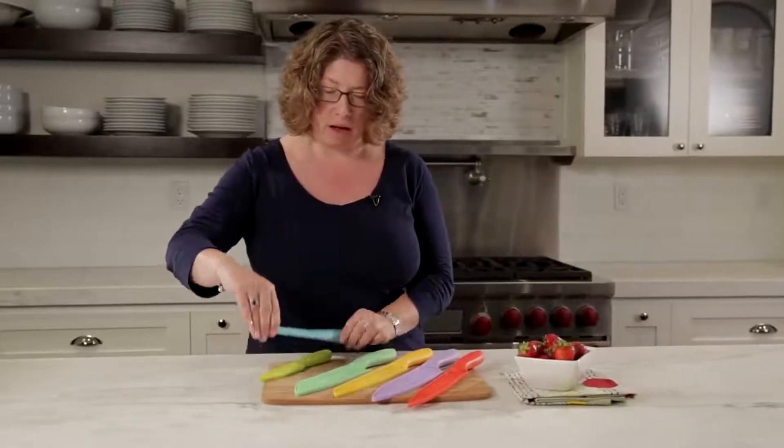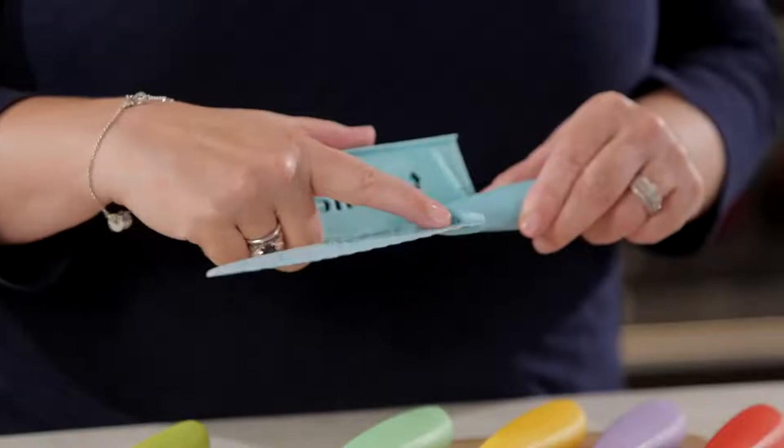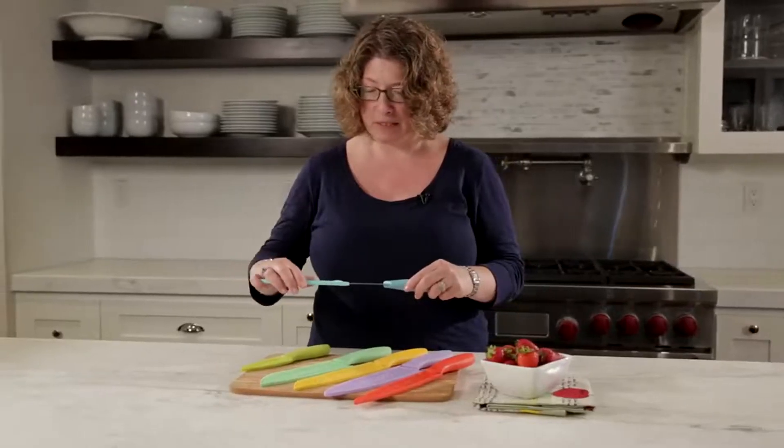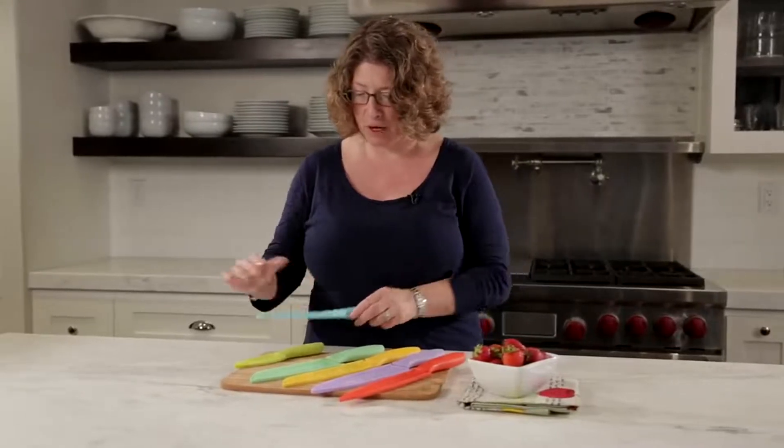The next is a general utility knife. It also has a scalloped edge, so this is going to be great to use for things that might be a little tougher to cut.